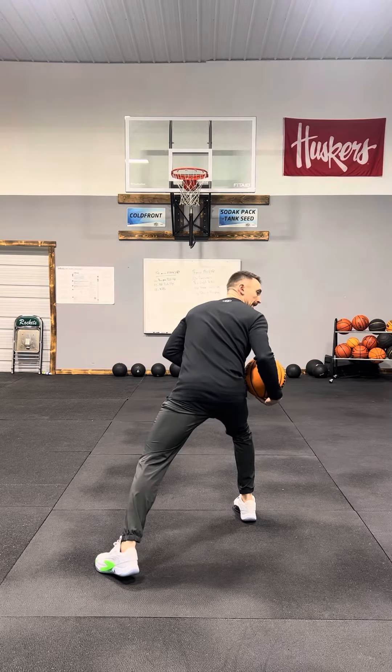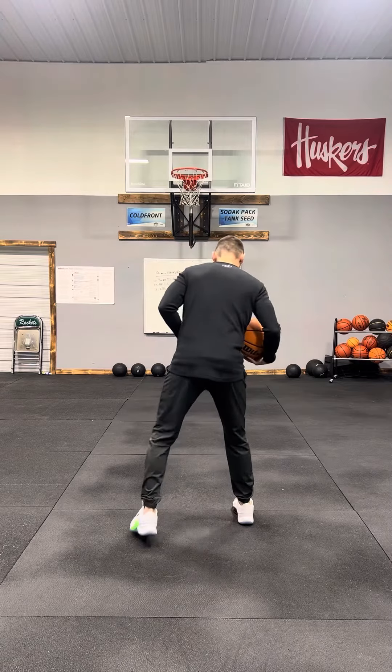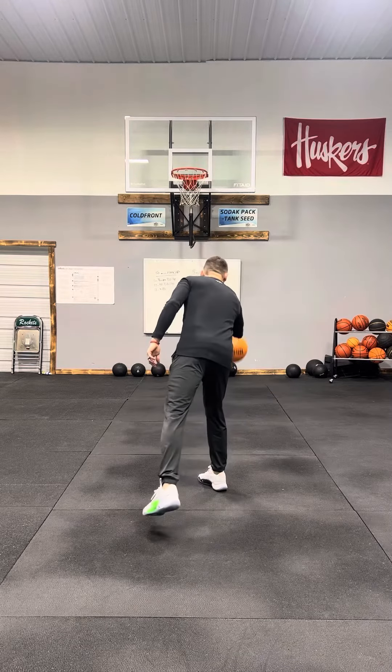Your back foot is actually at an angle right here, because that's how you want to push off in a punch drag. So what we're going to do here is we have our back foot angled, our front foot right here. We're going to lean forward on that right foot, I'm going to punch the ball once and get my feet set up into that shot.